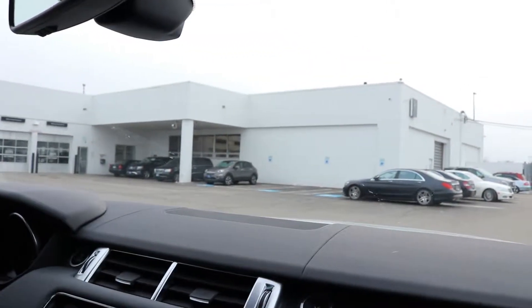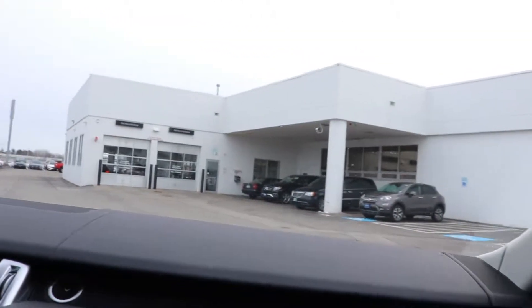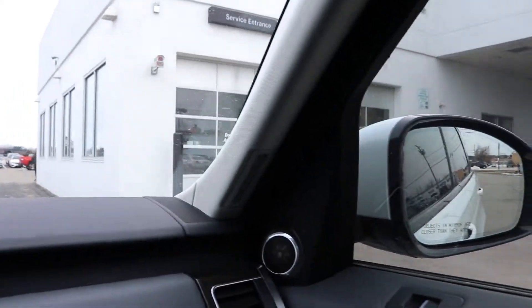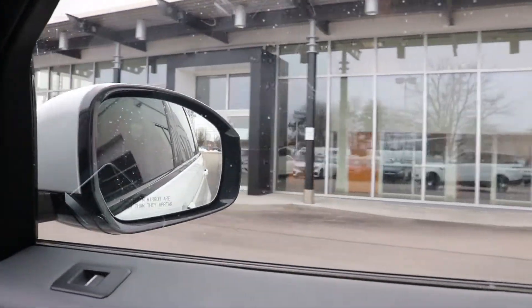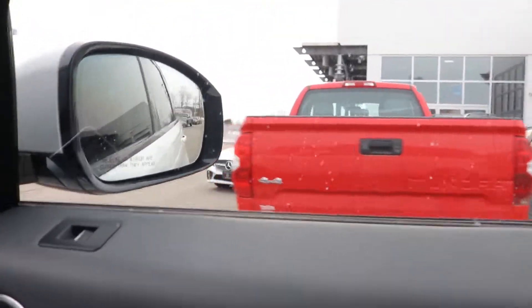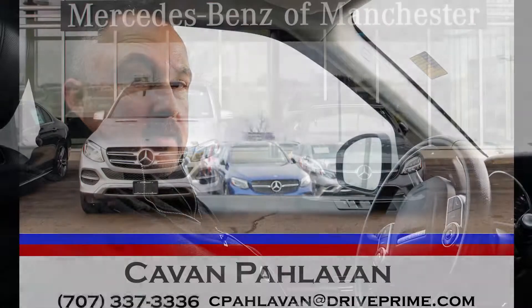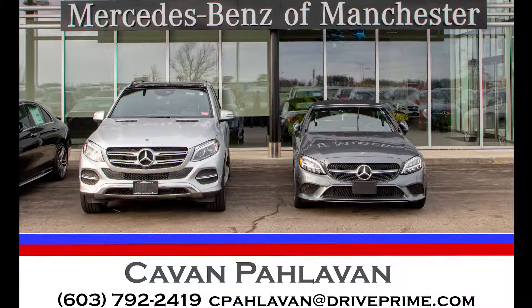Bringing it back around, we'll go by our service department. So if you bring it in for service, we have automatic doors that pull up automatically and bring you right in. And that's the extent of our test drive — I hope you enjoyed that brief overview. I'd be happy to meet with you and have you experience it yourself. Any questions at all, please reach me directly. Again, my name is Kevin, and my direct line is area code 603-792-2419. You can reach me anytime — I'd be happy to help you and arrange an appointment to meet with you.